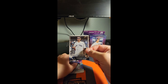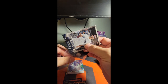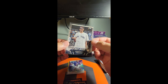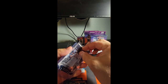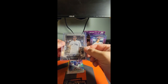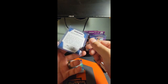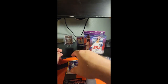We got one guys — that's the first one I've pulled! We got a Wemby! Wemby on the first pitch — amazing! It's crazy that the biggest chase in a baseball product is both a basketball and a football player.